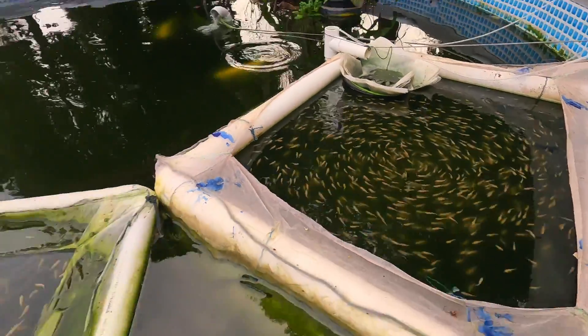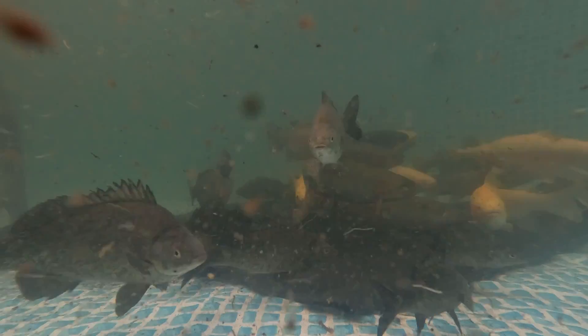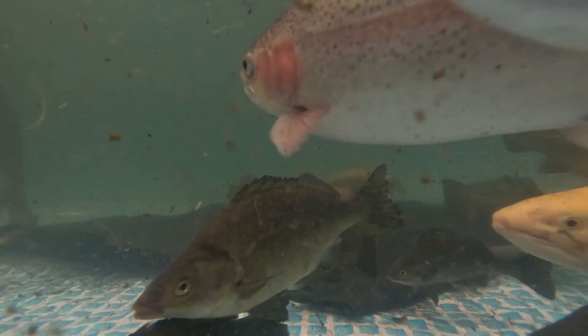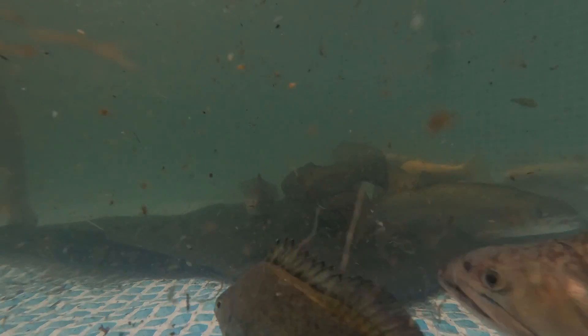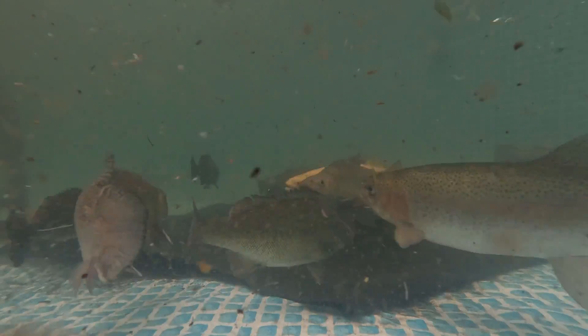So how do we breed trout? Look at those babies — they look really, really cool. To breed trout, you need breeders — I call them genitals — so you need male and female trout. For the female, it needs to be two years old, otherwise it won't produce any eggs. Also make sure you don't have an all-female population.